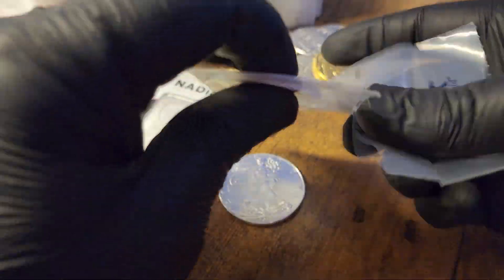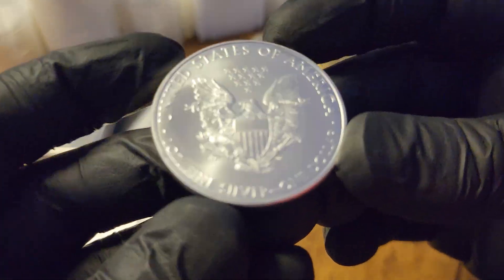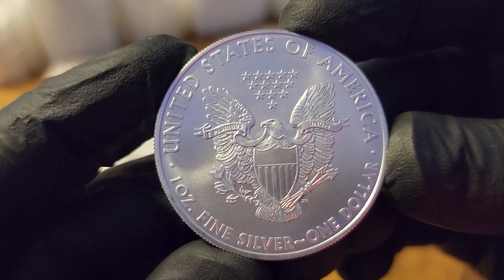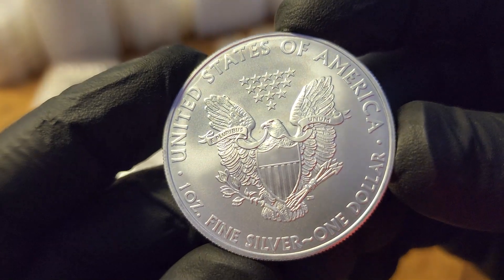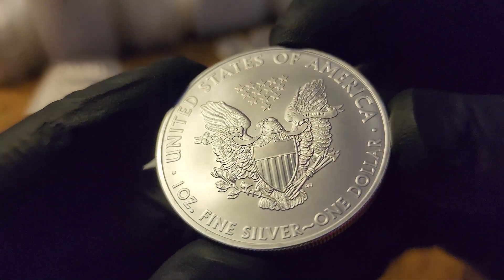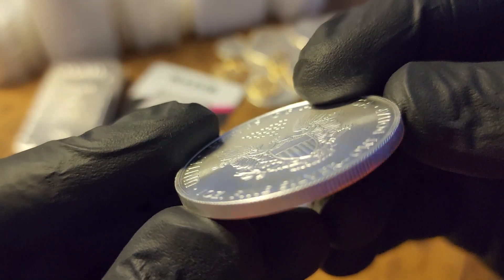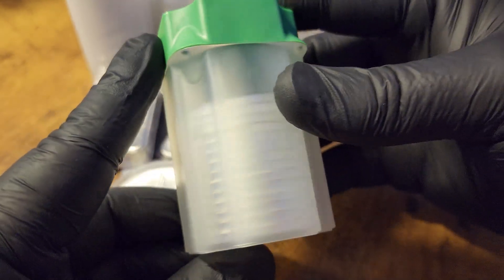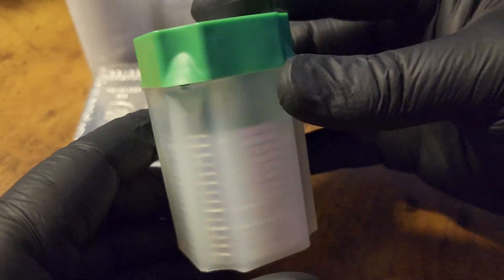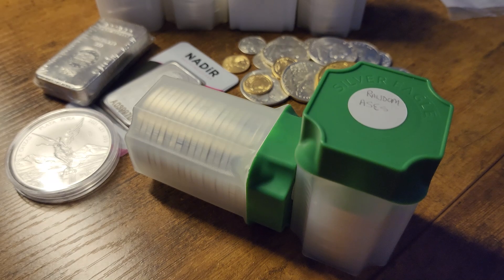American Silver Eagles carry the highest premium over spot of all the coins today, meaning you will pay a higher price over the prevailing silver spot price to purchase them. When you do go to sell them, you'll also receive a higher premium over spot back on the sale side, which is important to consider when judging a coin by its premium. I personally own more American Silver Eagles than any other coin in my stack and intend to continue buying them at around 20 to 40 ounces per year.